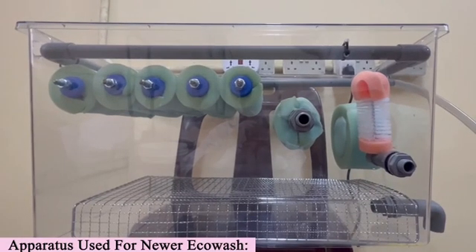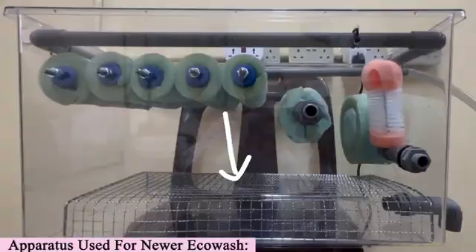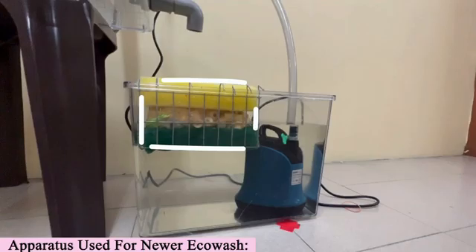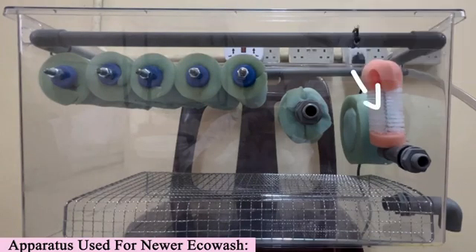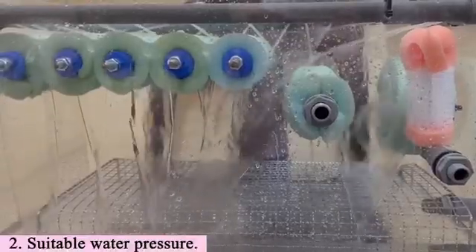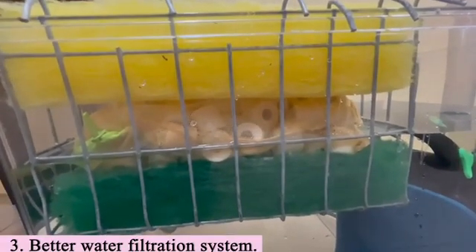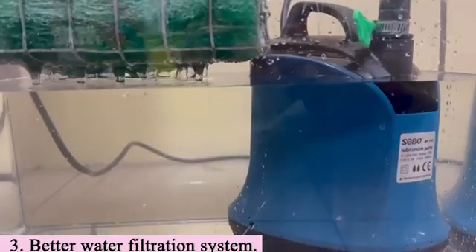For the newer Eco Wash, the apparatus used are two acrylic tanks of different sizes, one water pump, grill net, steel rods, zip ties, PVC pipes, sponges, super glue, nuts, pipe elbows, pliers, and used bottle caps. In the newer Eco Wash, it can be entirely dismantled, therefore making it easier to clean. The water pressure in the newer model is faster and has more force, efficiently cleaning the dishes within a lesser period of time. Lastly, the newer water filtration system is made out of biochemical stones that are able to purify water to expectation.